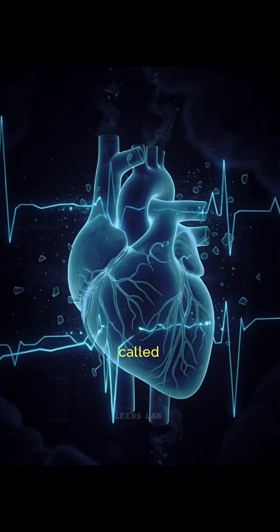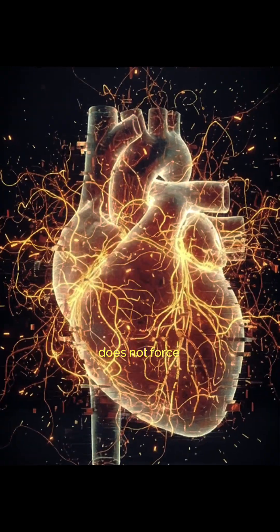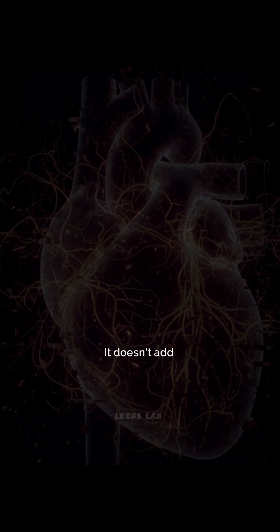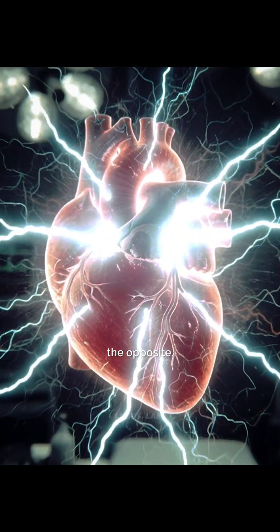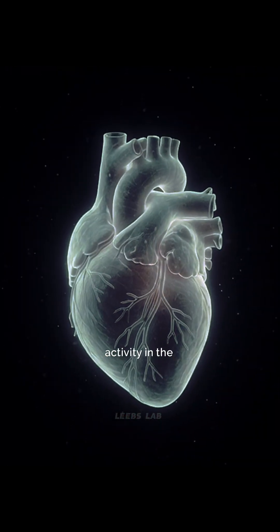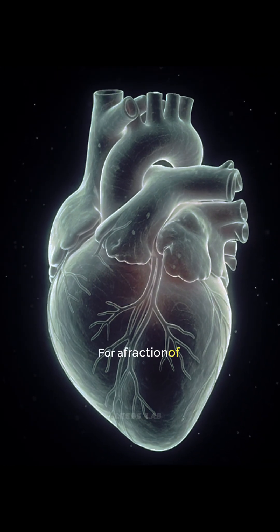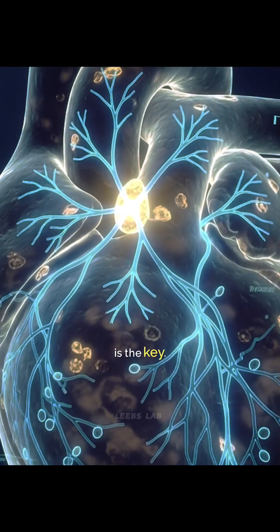This condition is called arrhythmia. A defibrillator does not force the heart to beat — it doesn't add energy to start life again. Instead, it does the opposite. The shock briefly stops all electrical activity in the heart at the same time. For a fraction of a second, every heart cell goes silent. And that silence is the key.